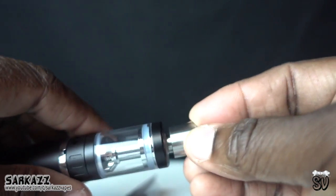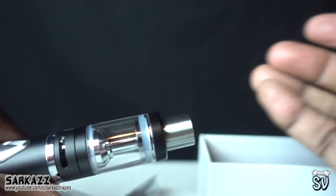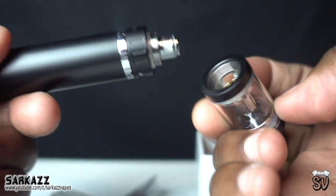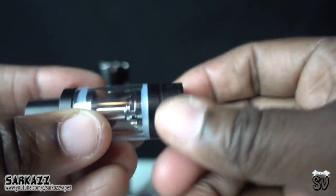That's an extra coil, another coil, and the mouthpiece — you can interchange them. I prefer the black one though. Let's take this apart and see what it's all about.